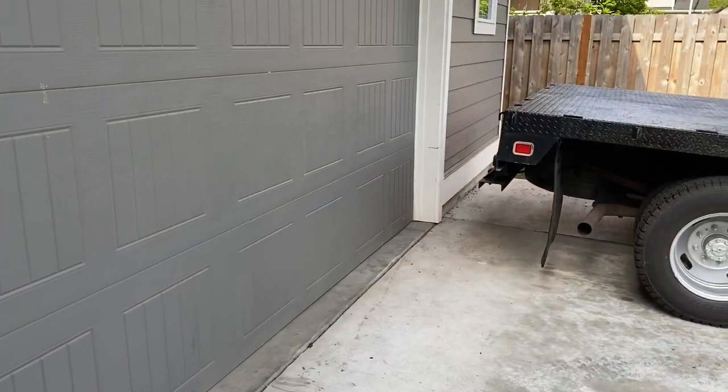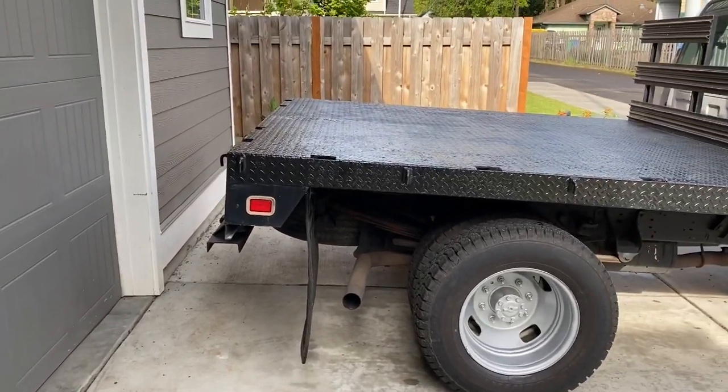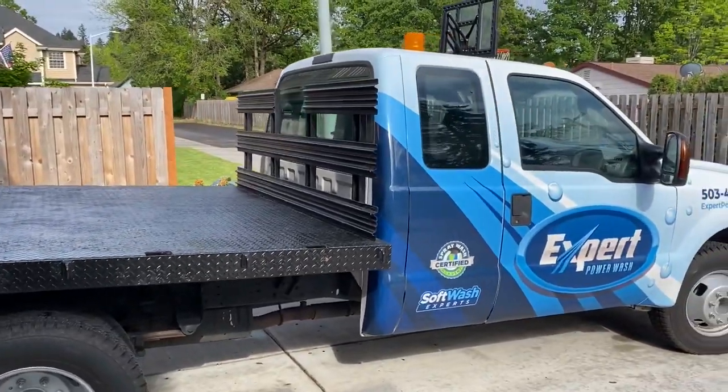Hey, it's Tim here with Expert Power Wash. I got the flatbed all wrapped, super excited about it. Let me show you how this thing turned out. All right, let's take a look at this wrap job. What do you guys think so far? Look at this thing! Just kidding, check this thing out.